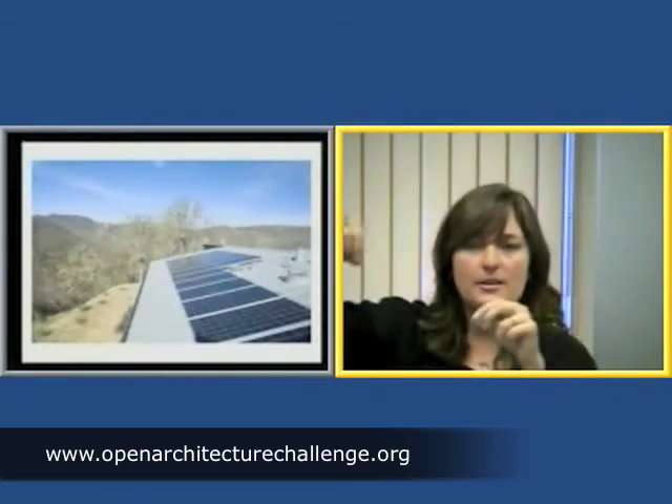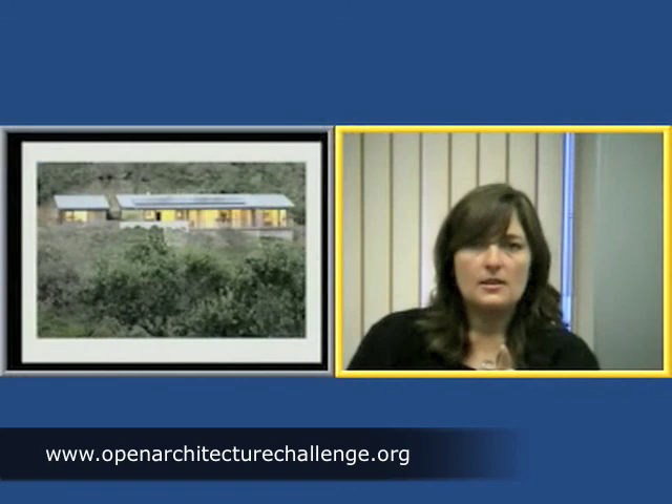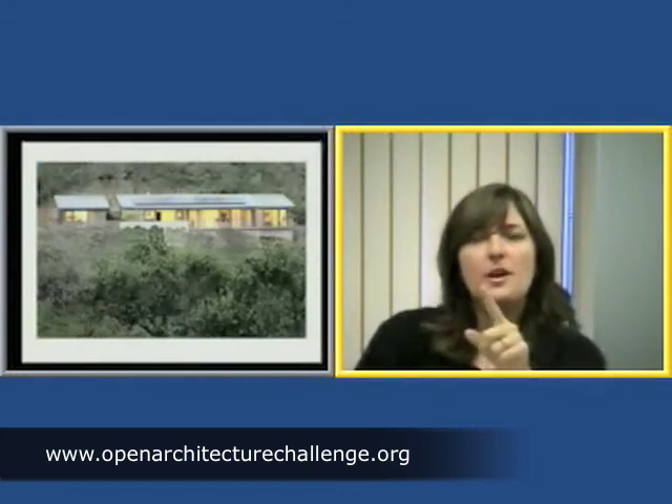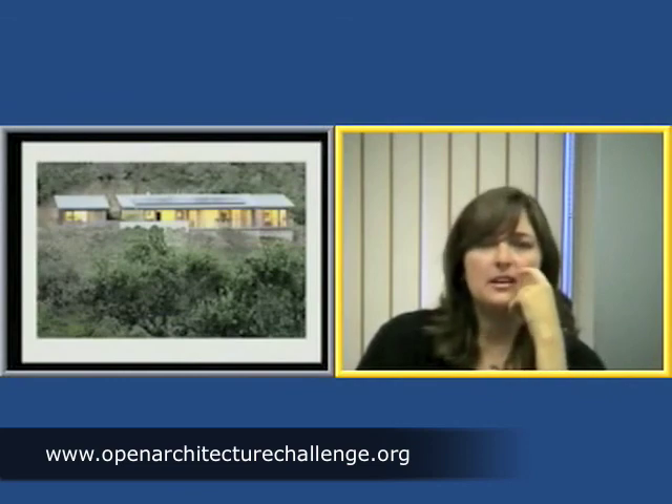The solar panels on this house make up a 4.5 kilowatt system, which actually provides twice as much power as the house needs. It was oversized just to provide flexibility. Every day the house is creating twice as much energy as it's using, so it's putting it back into the grid for other people to use. And it's not a huge size on the roof — this is the type that just clips onto the standing metal seam roof.